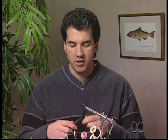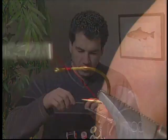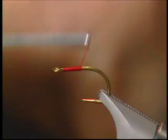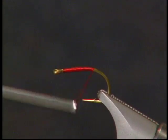We're going to start the fly off by taking our red thread and putting it on the hook and forming a real nice base layer. You don't want that chenille that we're going to tie on later to be sliding around, so give yourself a good base layer of thread.